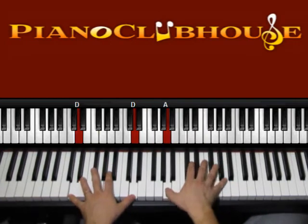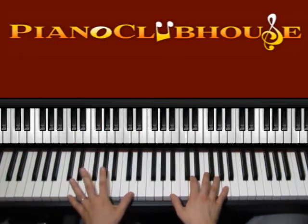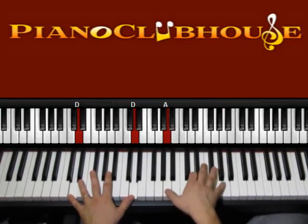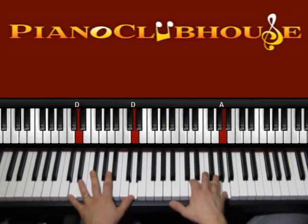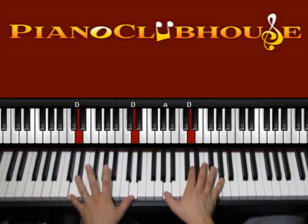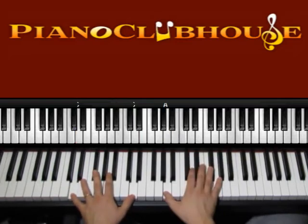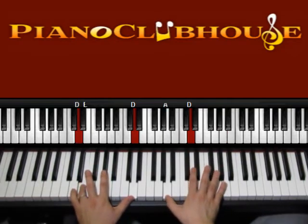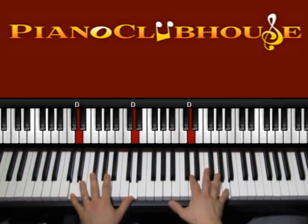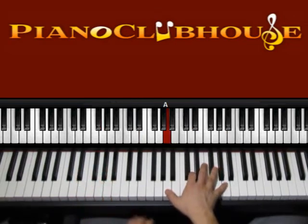And then we go to D major. We can do something similar — so D on the left, D on the left. Left 1, 2, 3, 4, 5. Left 1, 2, 3, 4, 5. And then F sharp 1, 2, 3, 4, 5. Or left 1, 2, 3, 4, 5. So E on the bass with A on the right. 3, 4, 5. And F sharp 1, 2, 3, 4, 5.